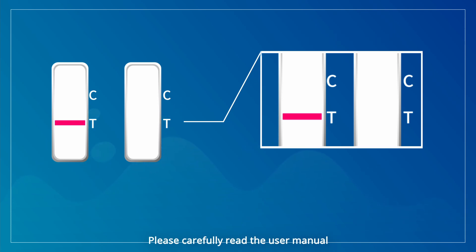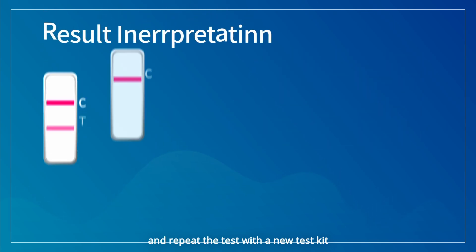Please carefully read the user manual and repeat the test with a new test kit.